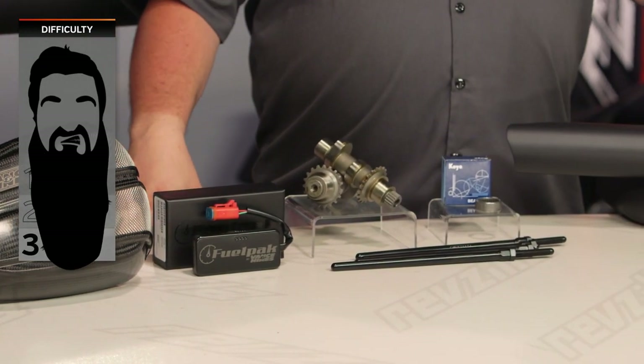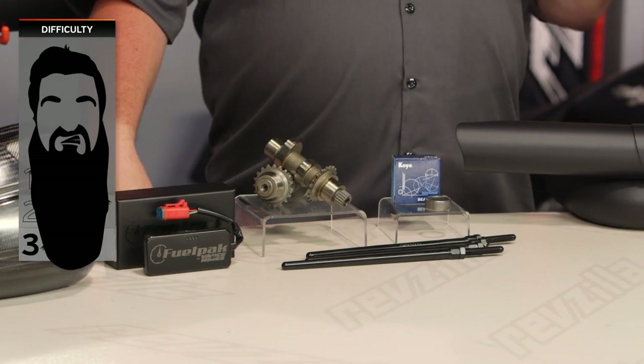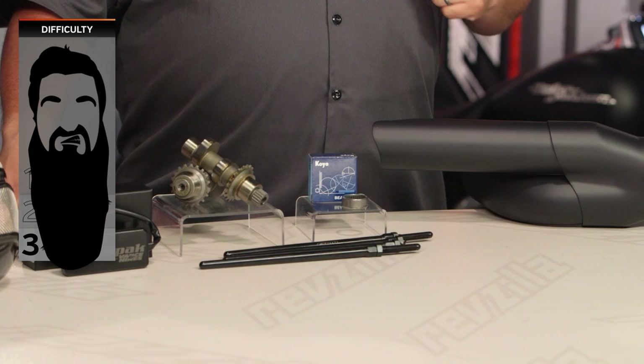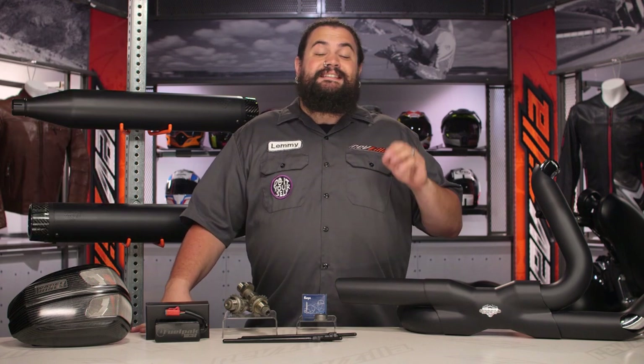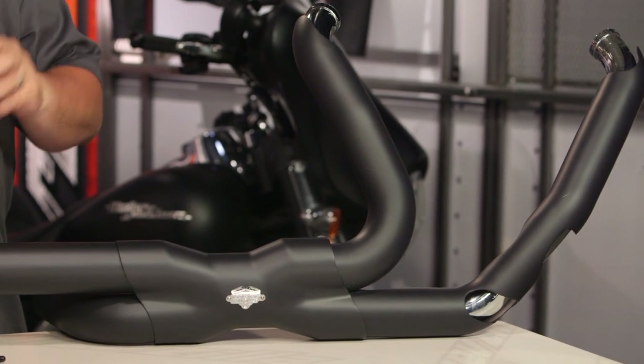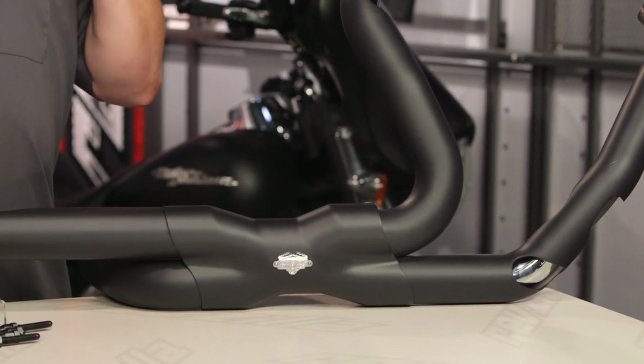When we talk about installation on these, this is fairly difficult — probably one of the most difficult to install products we sell here at RevZilla. I'm going to call this a three-bearder on our beard scale of difficulty. Not impossible by any stretch of the imagination, especially for a home mechanic. However, you do have to pay very careful attention to the instructions simply because you can cause permanent and irreparable engine damage. That having been said, most of you should be just fine doing this, assuming you have a little bit of experience working on something fairly delicate.